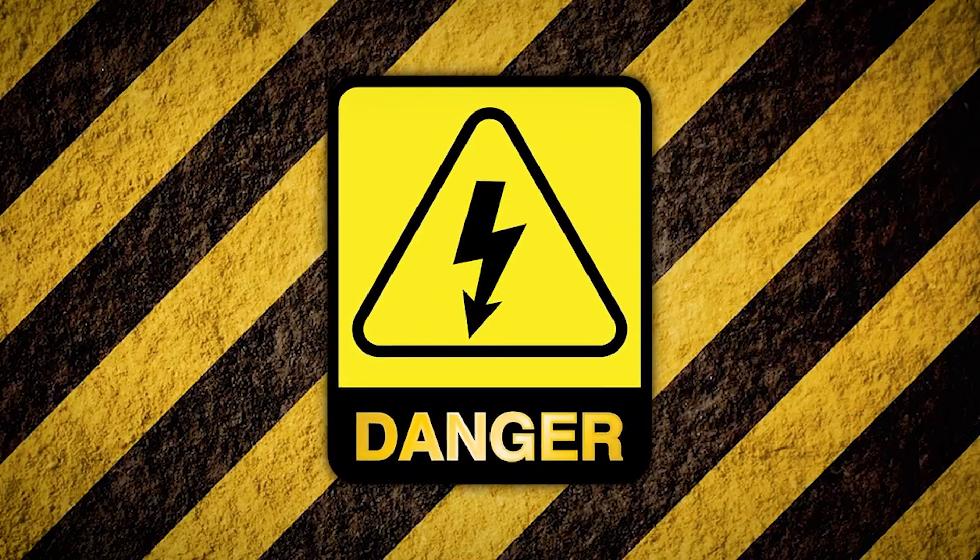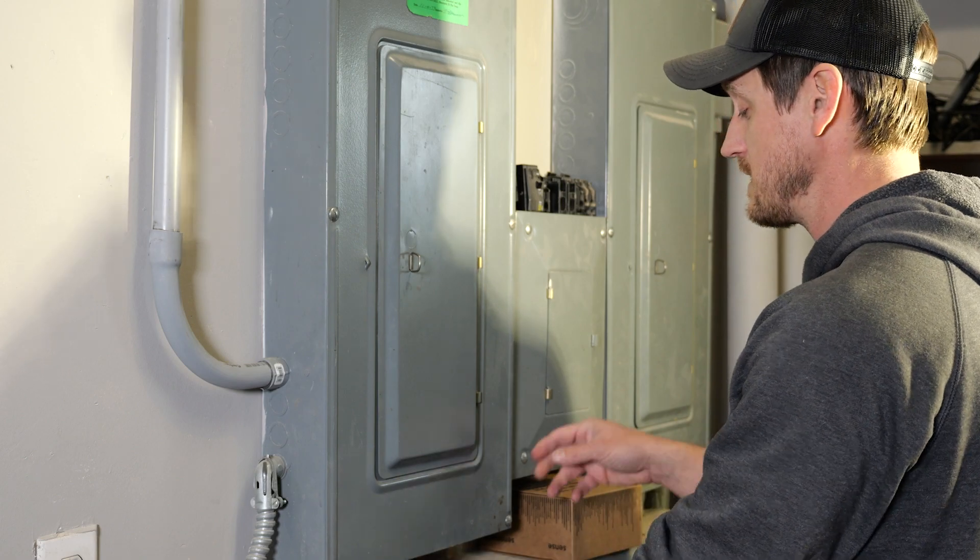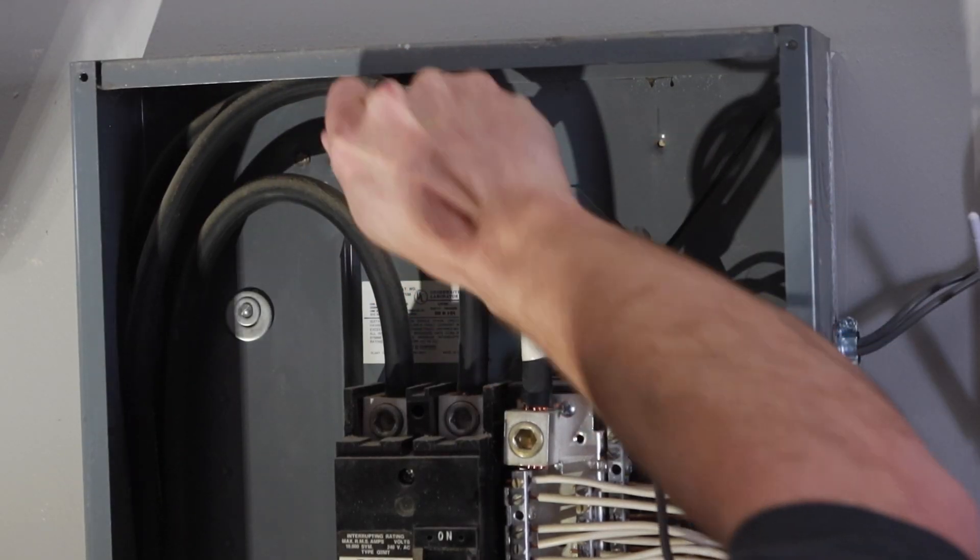Sense always recommends that you have the device installed by a licensed electrician, which I'm not, but if you're comfortable working with your breaker panel, you can DIY it like me. My home is a little different than most in that I actually have two 150-amp main service panels.